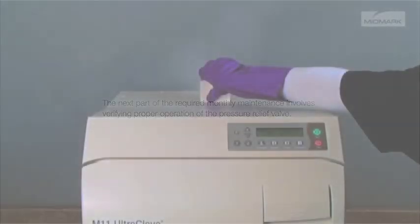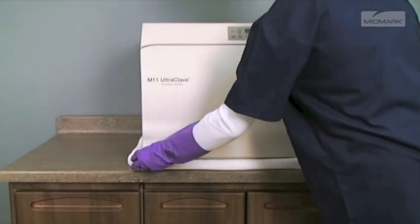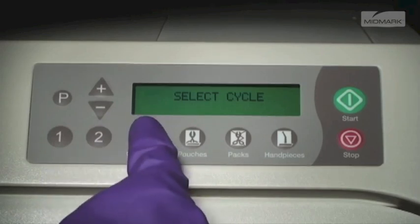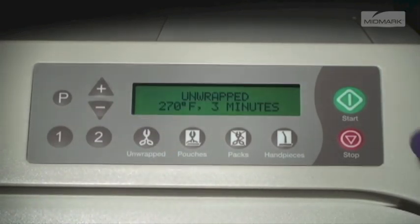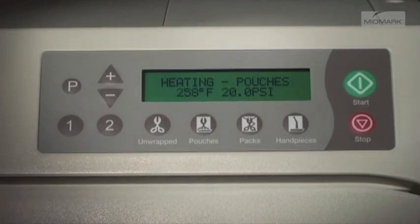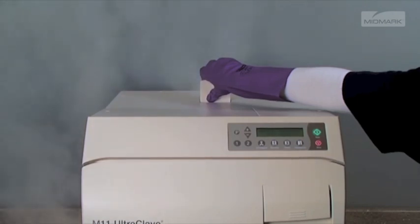The next part of the required monthly maintenance involves verifying proper operation of the pressure relief valve. Since high pressure and temperature steam will be vented from under the autoclave during this check, place a rolled towel around the bottom of the autoclave to act as a steam barrier. Press the unwrapped cycle and then start. Monitor the display and wait for the pressure to reach 20 psi. When 20 psi is reached, pull upward firmly on the relief valve lever on top of the autoclave cabinet and hold it open for 3 seconds.